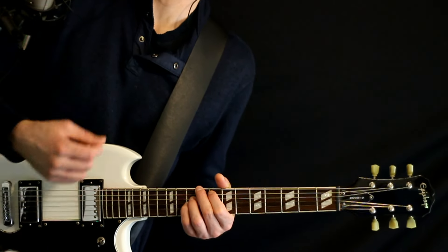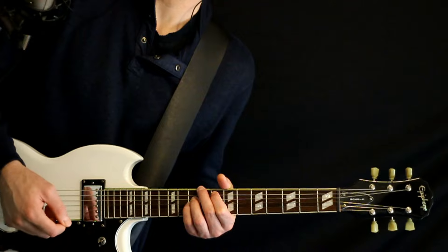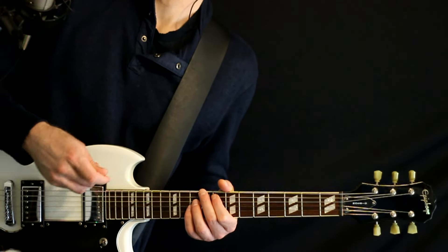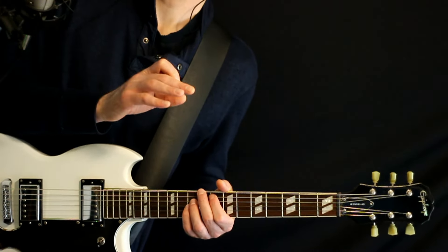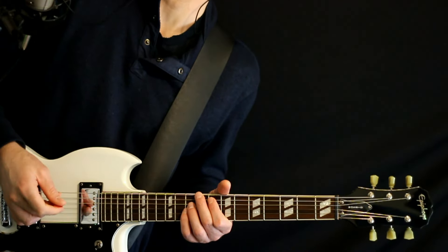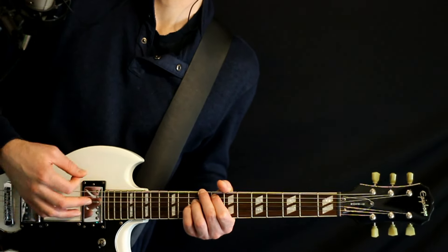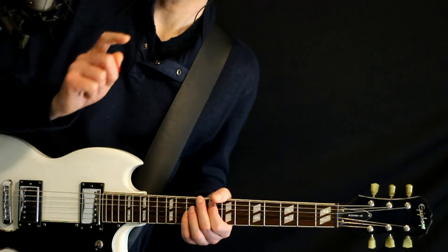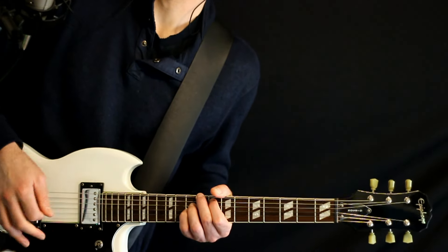Basically with the strum on this, it's kind of like we do 1, 2, 3 — kind of 3 a little spread out — and then a couple pairs of 2 closer together, and then 1, 2 just before it starts over again.